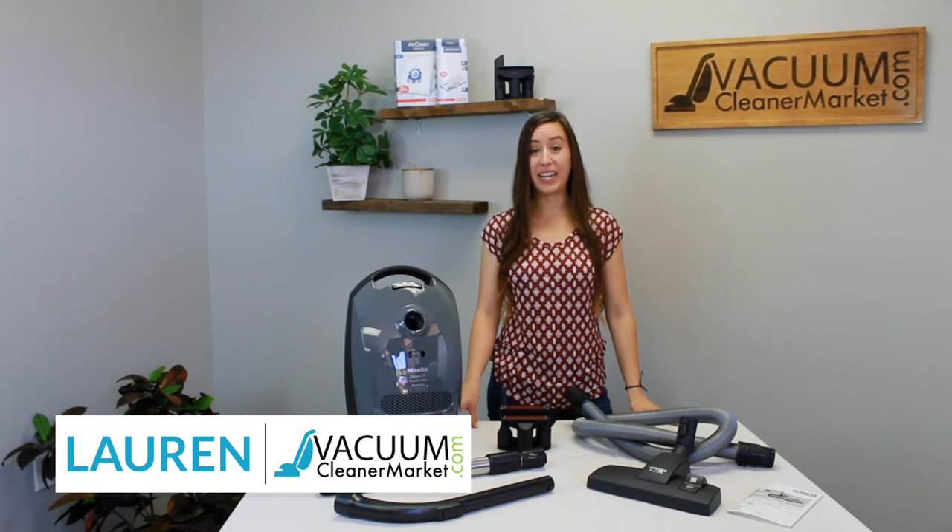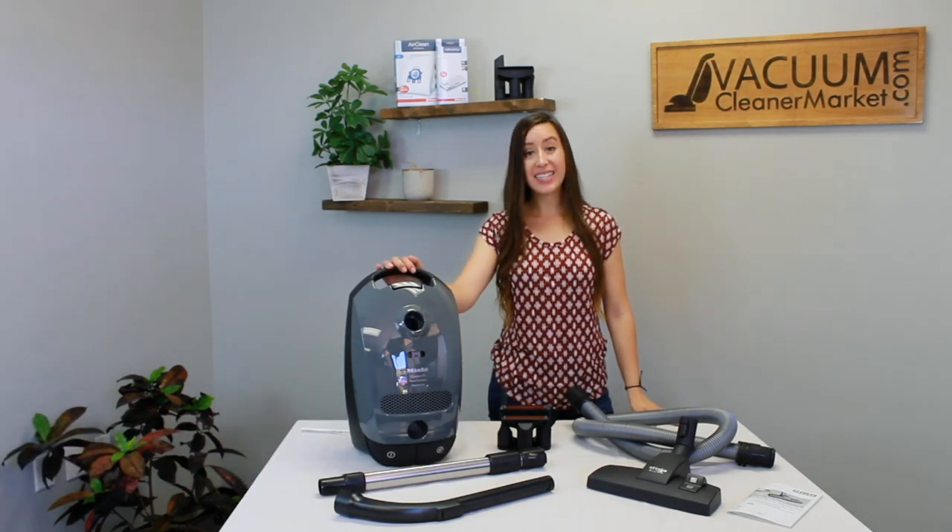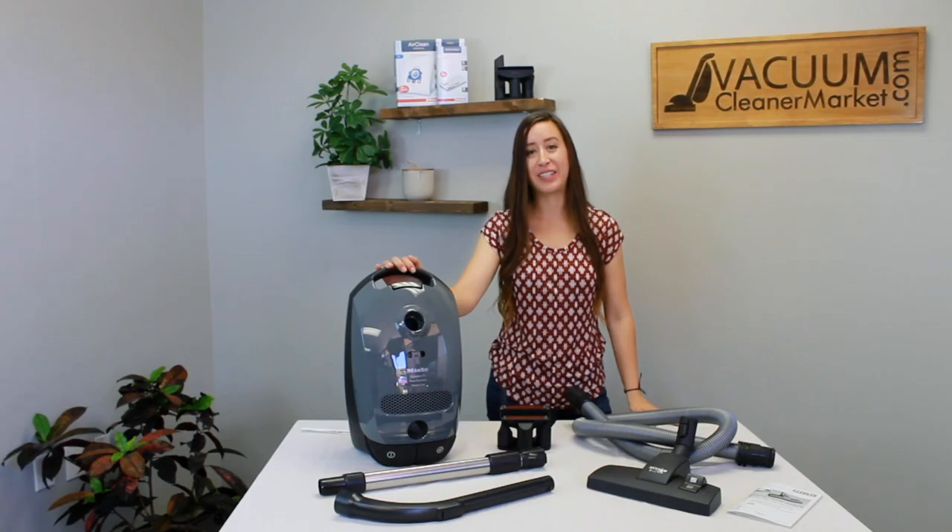Hi, I'm Lauren with Vacuum Cleaner Market and this is the Miele Classic C1 Pure Suction Canister Vacuum Cleaner.